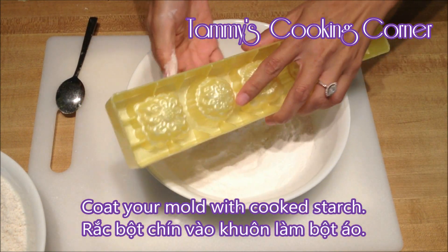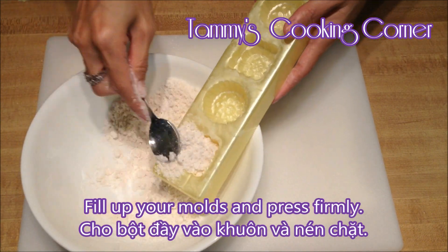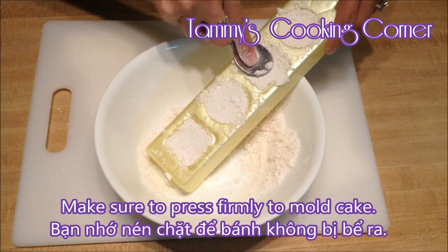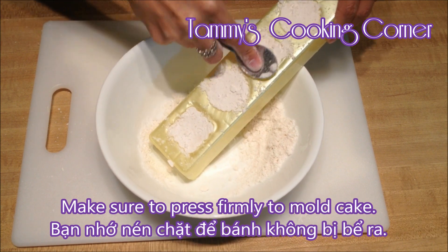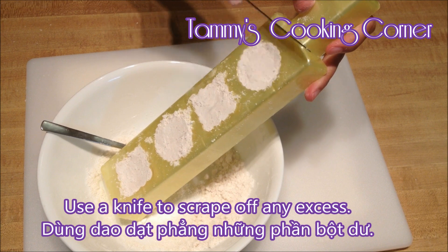Now let's mold the cake. Coat your mold with cooked starch, then fill up your mold and press firmly. Make sure you press firmly so the cake won't fall apart. Then use a knife to scrape off any excess.